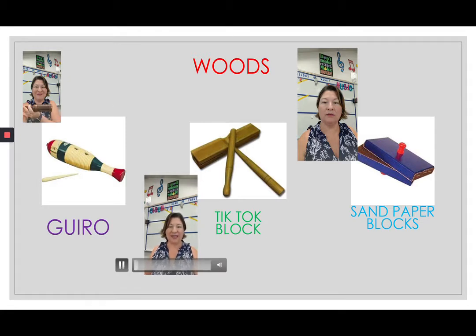Our next instrument is the tick-tock block, or the wood block. We don't have tick-tock blocks in our classroom set yet, but we do have wood blocks. They look similar to the guido, but the wood block does not have ribs on the side. We play it again with a beater, and we just produce a sound. It has no notes, but you make rhythm with the sound of the wood.